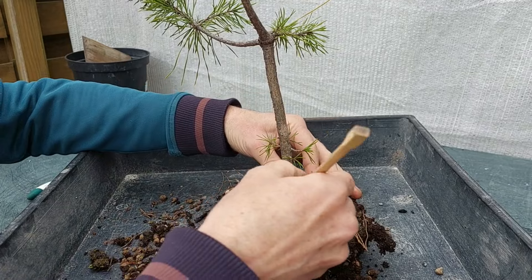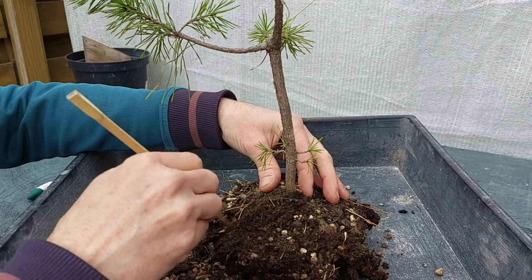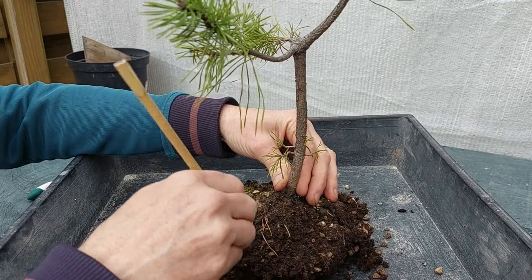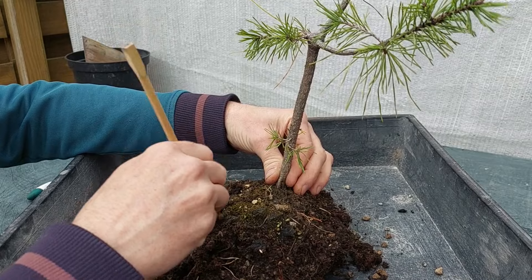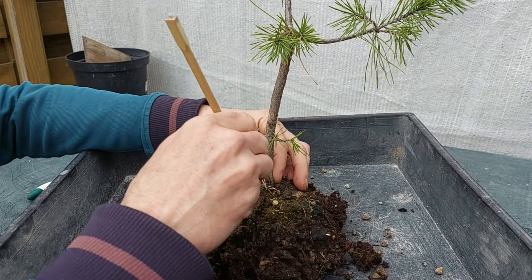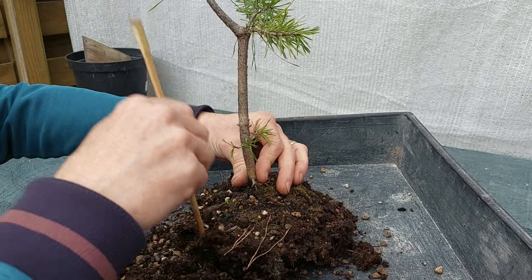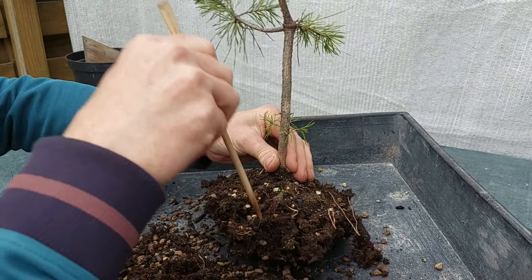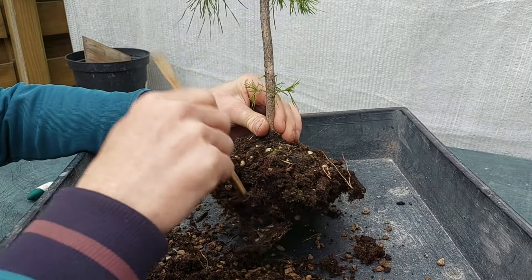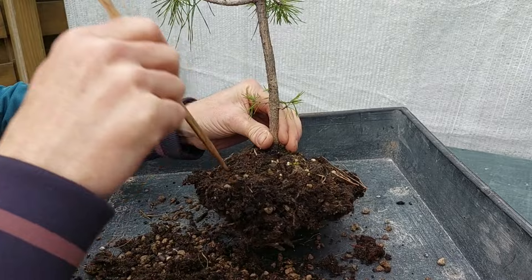Which is already very obvious. I'm going to shut down the camera and continue the raking out of this root ball and then I'll be back — this takes time. It's a pine so you don't want to be too severe on the roots. What I'm really doing is sticking my chopstick through the root ball and not tearing the roots, but trying to push the soil through the root ball.